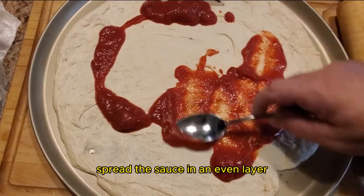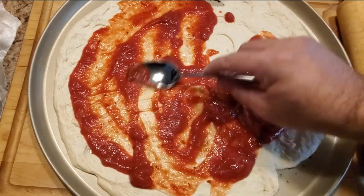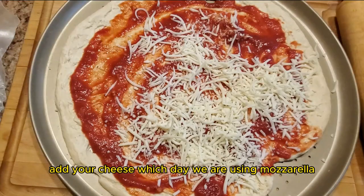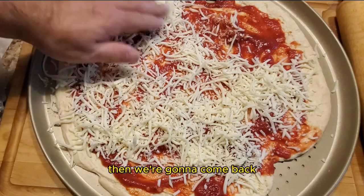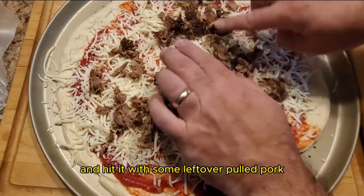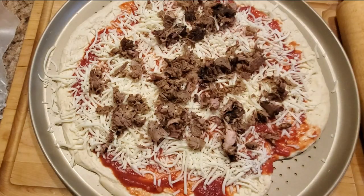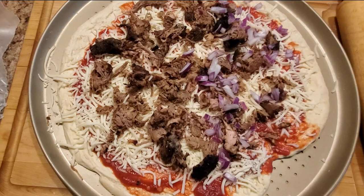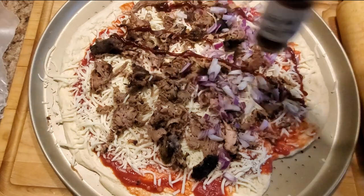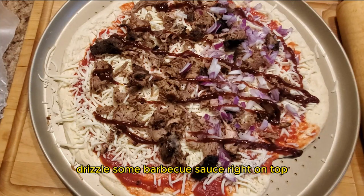Spread the sauce in an even layer, attempting to get it from one side to the other. Add your cheese — today we are using mozzarella. Then come back and hit it with some pulled pork. Now don't be stingy with those meats. The kids and the significant other aren't fancy onions, so I'll only be adding them to one side of the pizza. Once you've added your desired toppings, drizzle some barbecue sauce right on top.